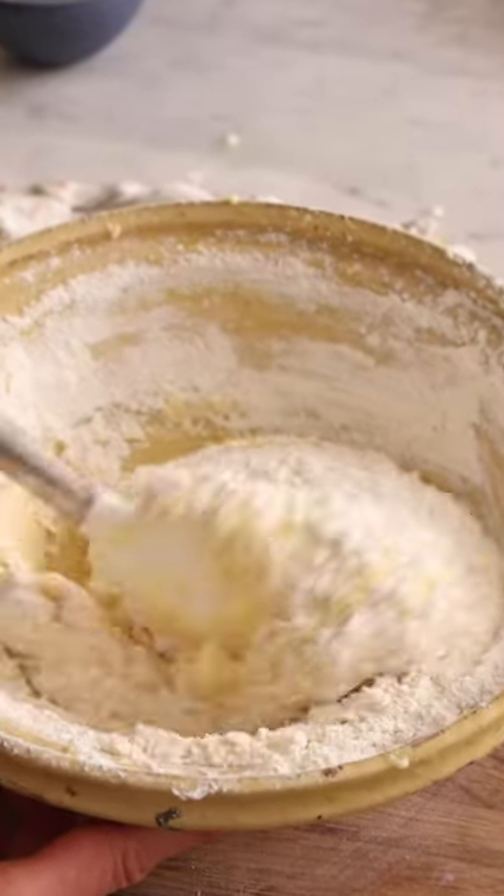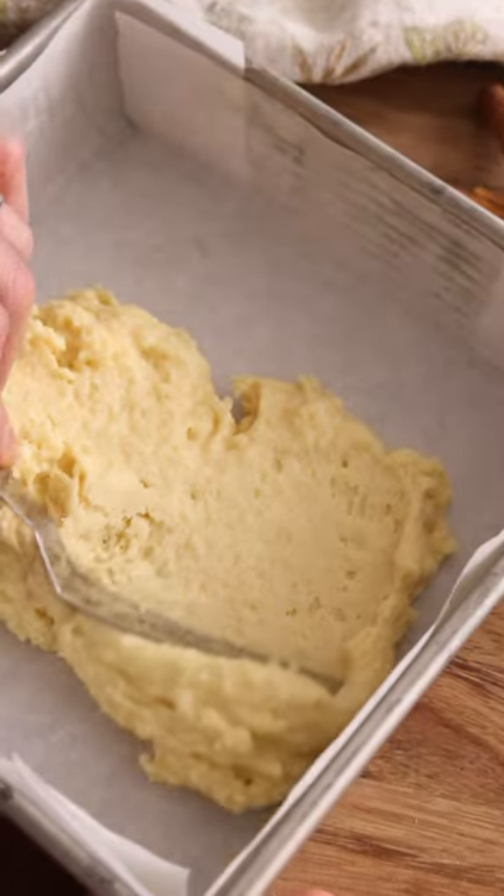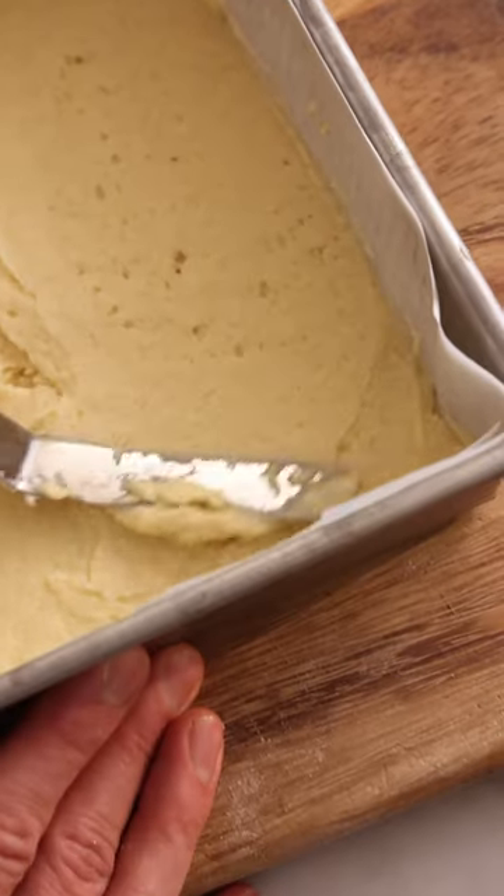The secret is a dollop of sour cream for some tang and substance. Fold it together until just combined and spread half of the batter onto your square baking pan.